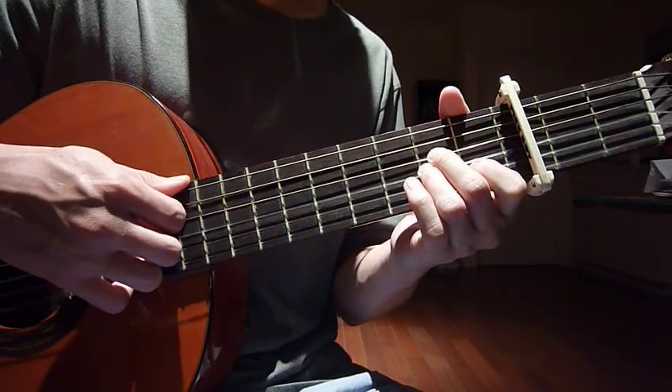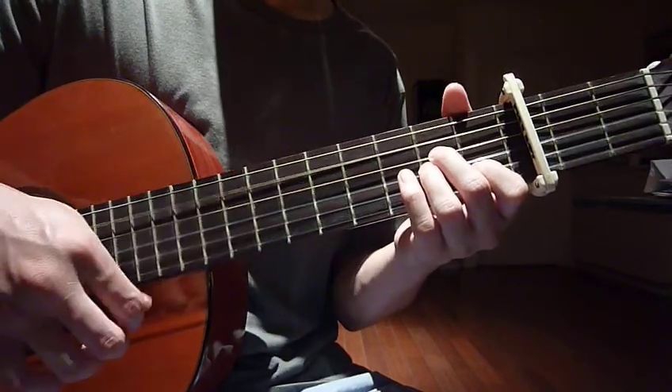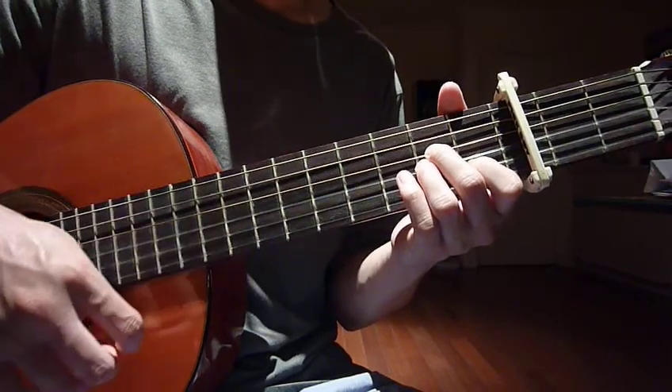So: up, stop, up, stop — like that. Down, up, stop, up, stop.